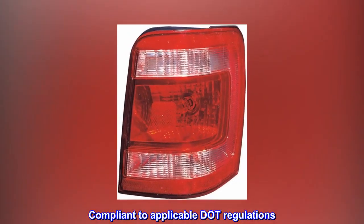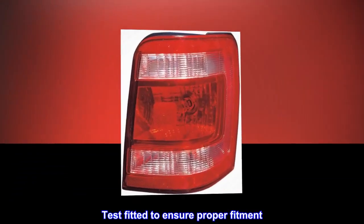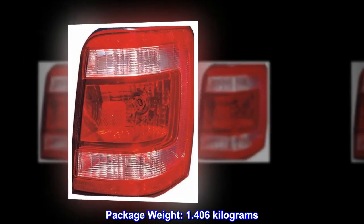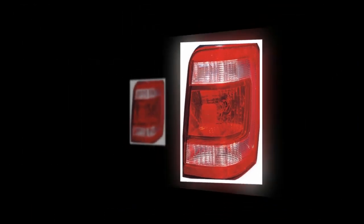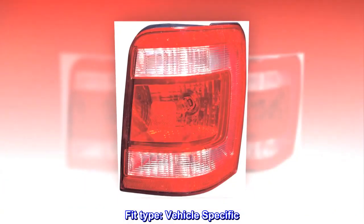Compliant to applicable DOT regulations. Test fitted to ensure proper fitment. Package weight: 1.406 kg. Fit type: Vehicle specific.